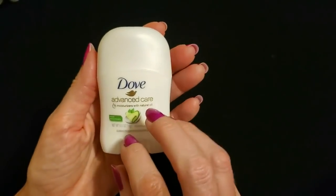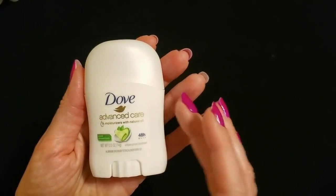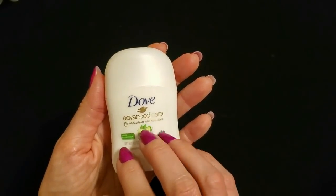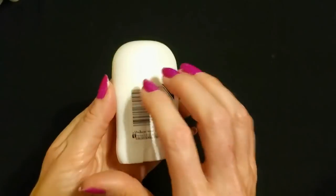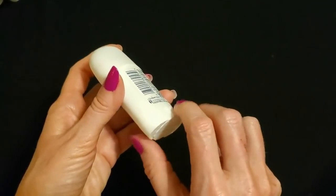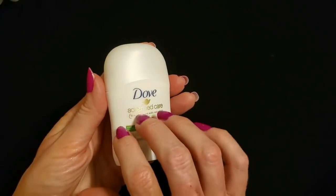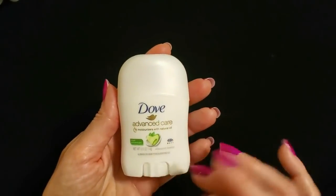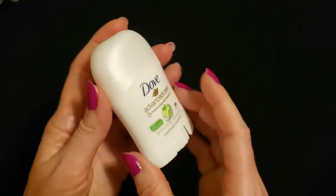And we have some deodorants from Dove Advanced Care. We have Cool Essentials — looks like it's cucumber scented with a quarter of moisturizers with natural wool. It's very smooth with a pearly finish. Down here you have the little wheel that you turn to move the deodorant up or down in the container. This is a half of an ounce — 0.5 ounce of Dove Advanced Care with moisturizers for your skin. Nice cool cucumber. This is such a cute little container.